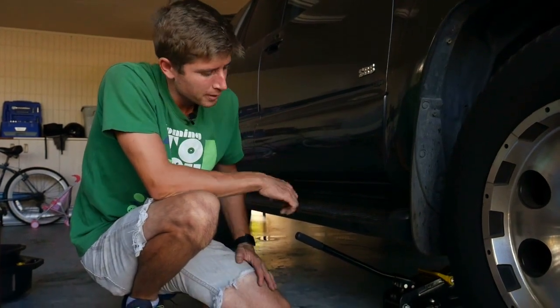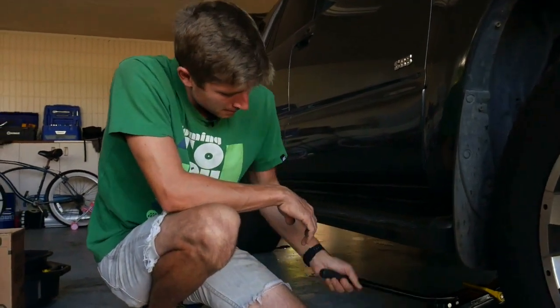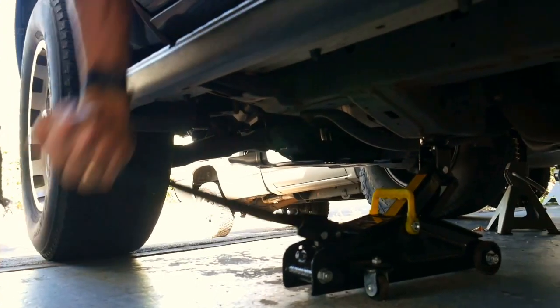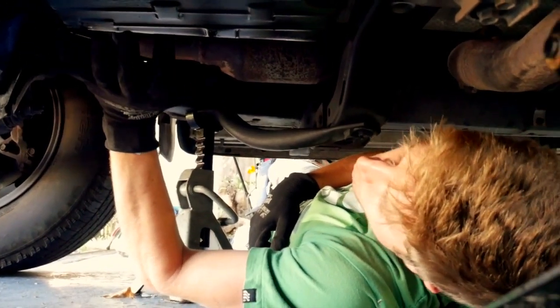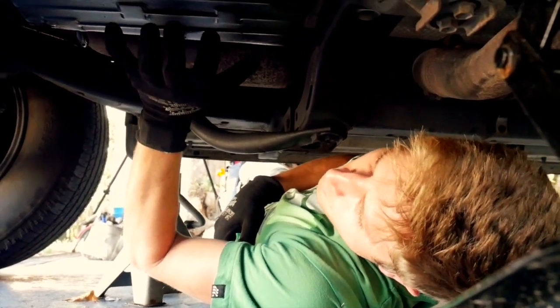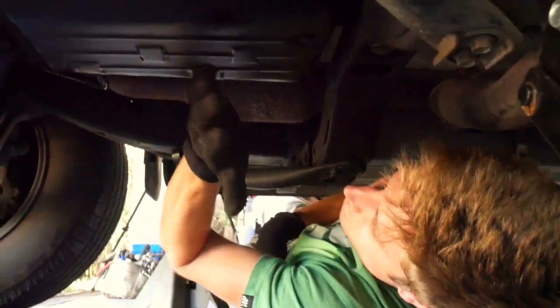The Toyota Highlander is not actually that low, but I'm going to jack it up a little bit just to give myself a little more wiggle room underneath. Doing this job on this vehicle is actually pretty easy compared to some - the transmission pan is right there with nothing blocking it. On some vehicles you'll have a cross member or an exhaust pipe running underneath and it's a big hassle to actually get to it.